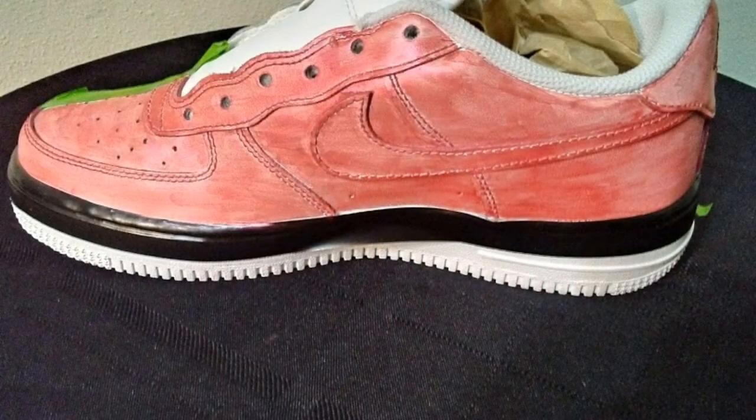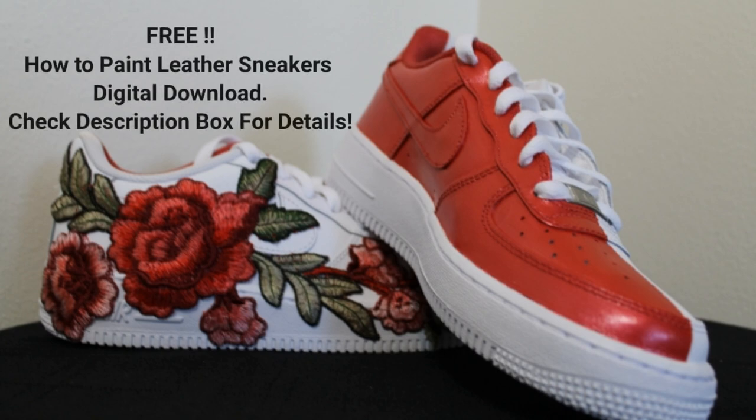Here's a photo of the shoe after one coat of paint. I believe I used six coats to get the color I wanted.